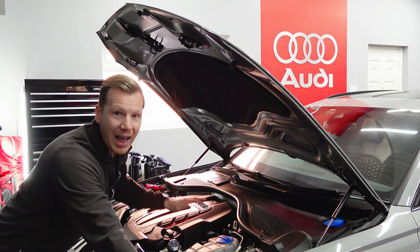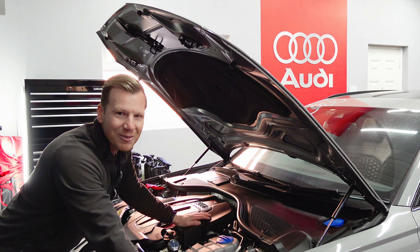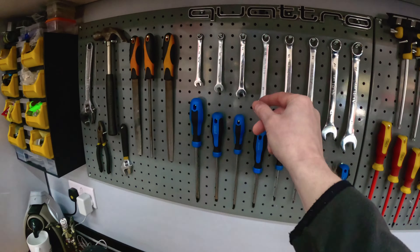Welcome back to the channel. This is the big one. In today's video we're going to be changing the PCV unit and rectifying the dreaded Audi turbo killer. Something that's already been done under factory warranty as part of the recall, but I'm going to be doing it again and I'll explain exactly why later in the video.